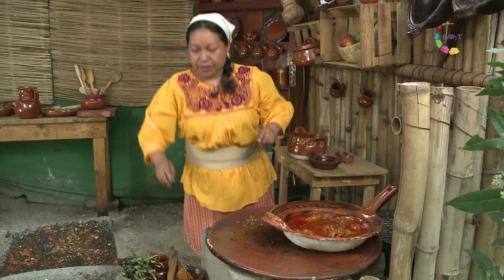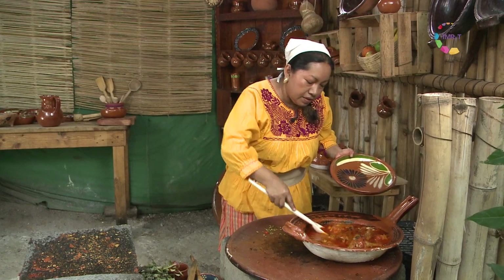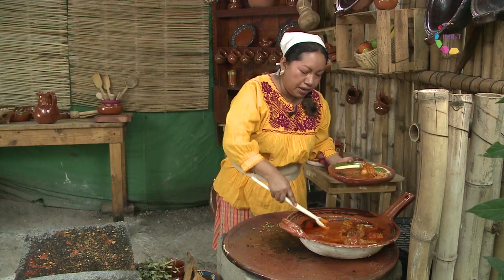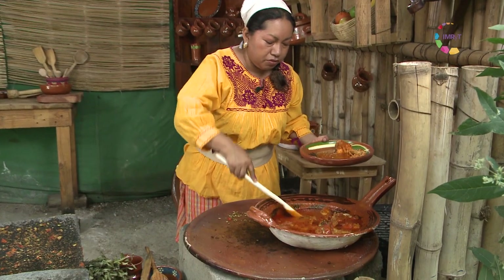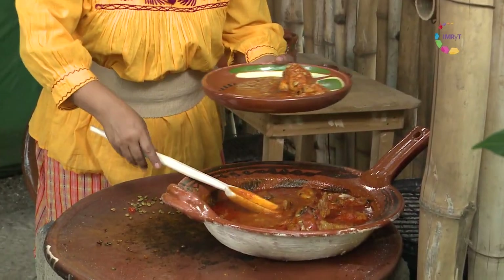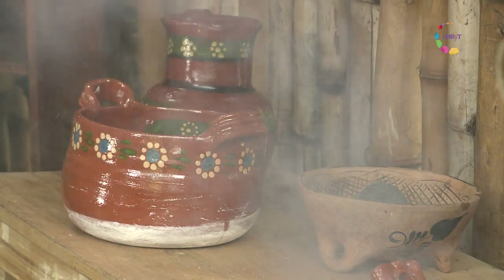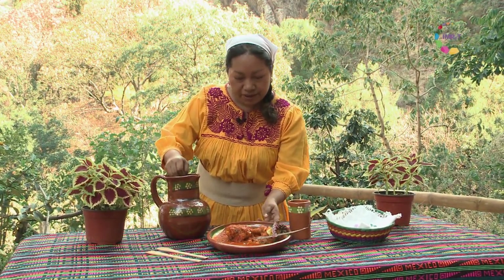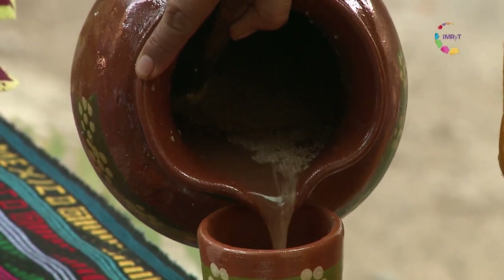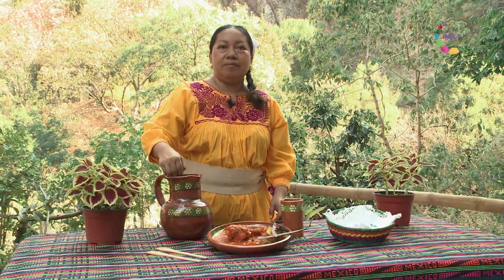Y ahora sí vamos a servirlo para que ustedes vean qué plato tan delicioso es. Lo podemos acompañar con frijolitos de la olla, o así solito — yo se los recomiendo mucho así solo, porque se disfrutan mucho todos los encuentros de sabores de las hierbas silvestres. Huele delicioso. Tenemos ya aquí nuestro plato de guasmoli, se ve delicioso, y ahora vamos a servir nuestra bebida de amaranto, cacao y ajonjolí, altamente energética y deliciosa. Mochukuanis, la sucamati familia — muchas gracias.